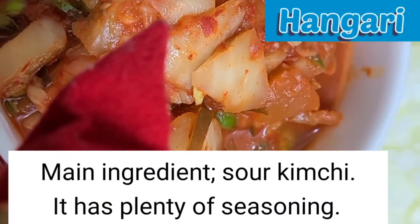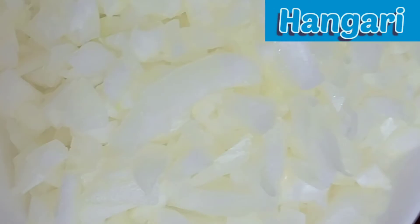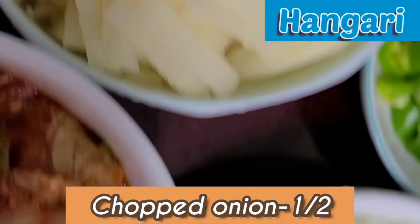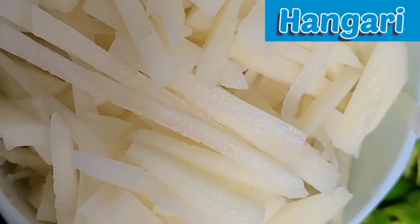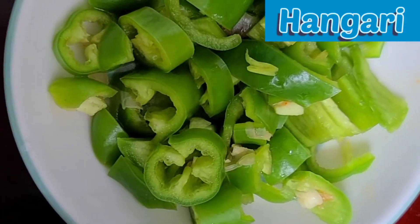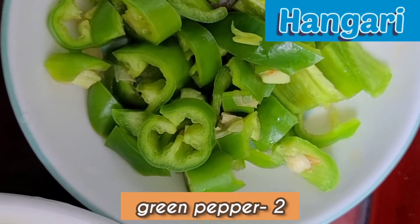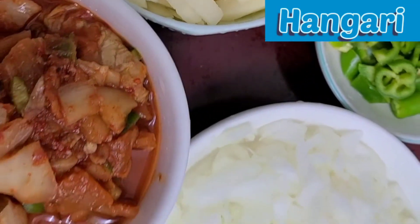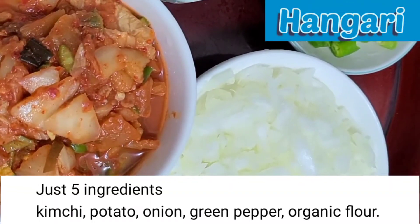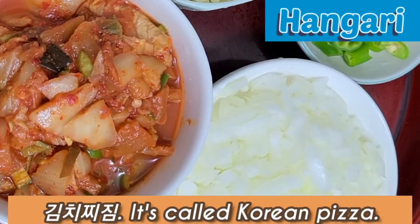One bowl of kimchi, chopped already. Half an onion, chopped already. One potato, julienned already. One green pepper, chopped — two green peppers. And flour. We just need these five ingredients. I will make kimchi jjim — it is called Korean pizza.